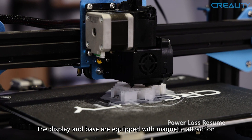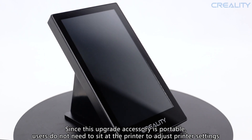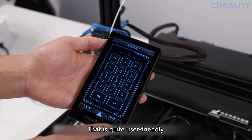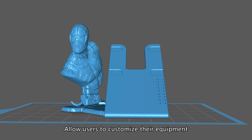The display and base are equipped with magnetic connection. Since this upgrade accessory is portable, users do not need to sit at the printer to adjust the settings — that is quite user-friendly. Creality will also provide the screen bracket model, allowing users to customize their equipment.